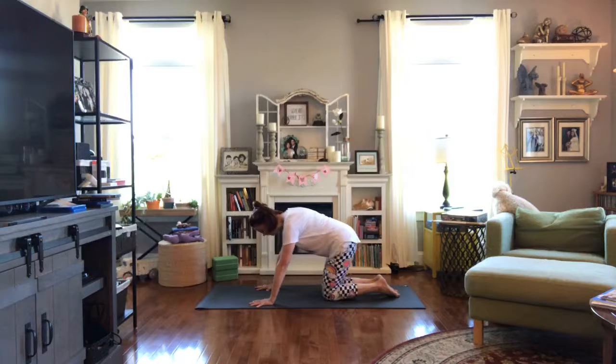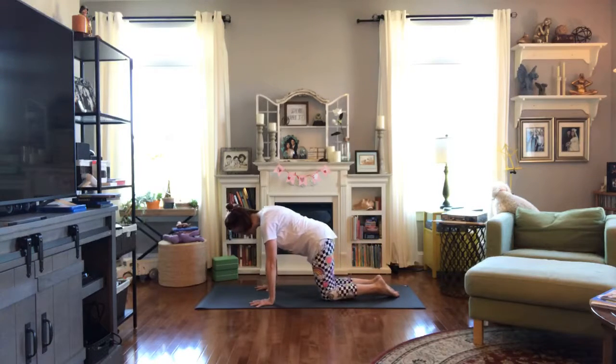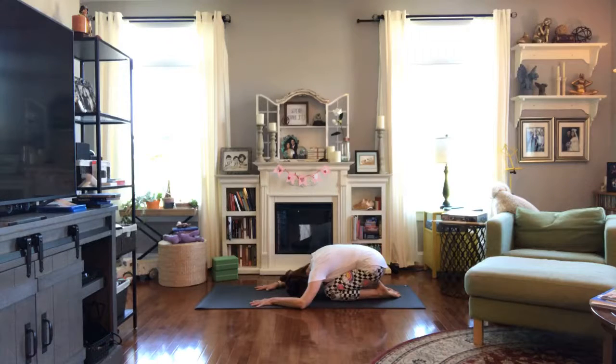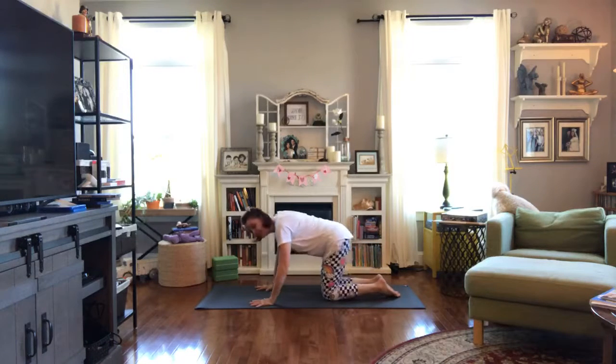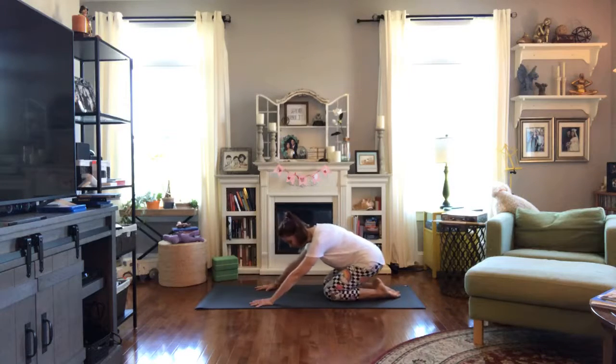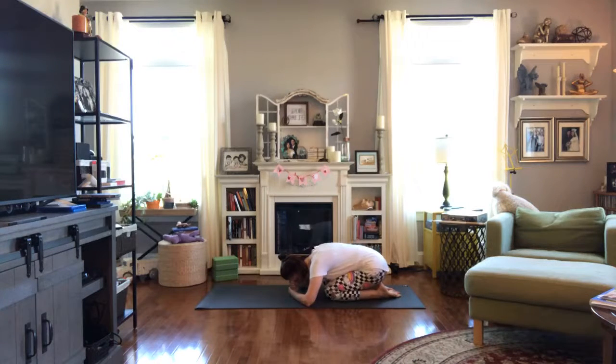Maybe exhale as we slide back, and inhale as we come forward. The next time you're in child's pose, let's stay there. Come on back and rest here. Maybe bring in the hands or a block to support the head, or maybe your head is low — give yourself a moment to rest here.